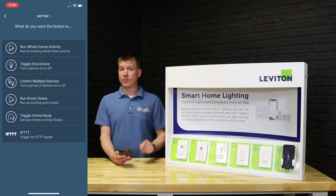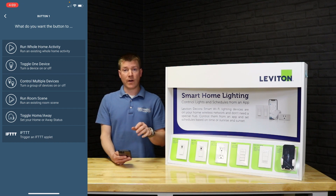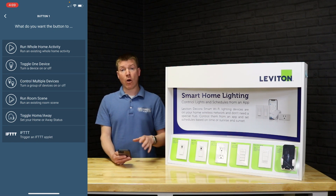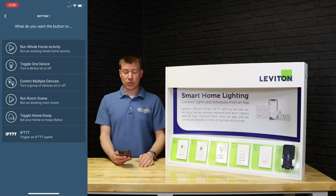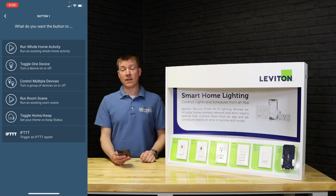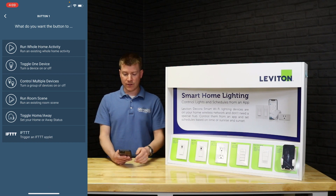Toggle means press once and it comes on, press again and it goes off. Control multiple devices lets you set up a group — maybe all in one room, maybe across a few rooms — to come on or off together. Run a room scene calls up scenes already built into a different area of the app. You can also toggle from home to away mode with one touch, or trigger an activity through IFTTT, which basically sends a signal out that IFTTT can watch and then act on with whatever other systems you have tied in.